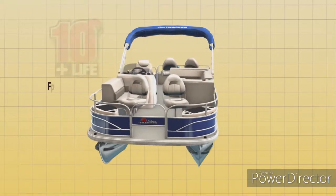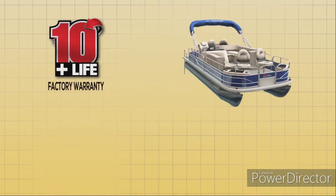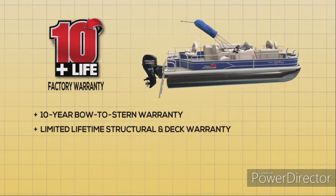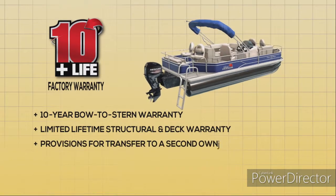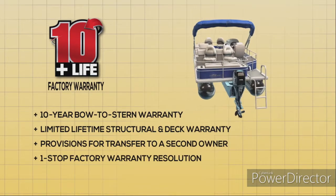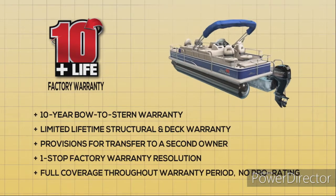We backed that award-winning quality with a great factory warranty: a 10-year bow-to-stern warranty, limited lifetime structural and deck warranty, provisions for transfer to a second owner, one-stop factory warranty resolution, and full coverage throughout the warranty period — no pro rating.